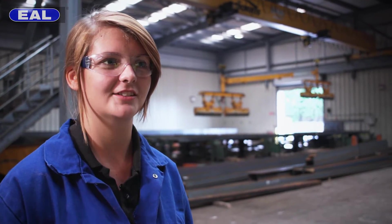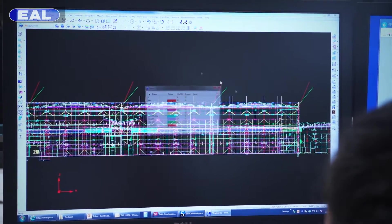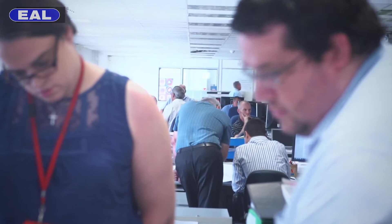Every project we work on starts life in the drawing department. Many of the designers started out as apprentices or on the shop floor. When the wireframe's been made they can then turn it into a 3D model. The design staff use 3D models to help visualise the project. When the project's design has been finalised we start to cut the steel. In the future I'd like to get experience in the design side of it, and as an apprentice I do have the opportunity to do that.